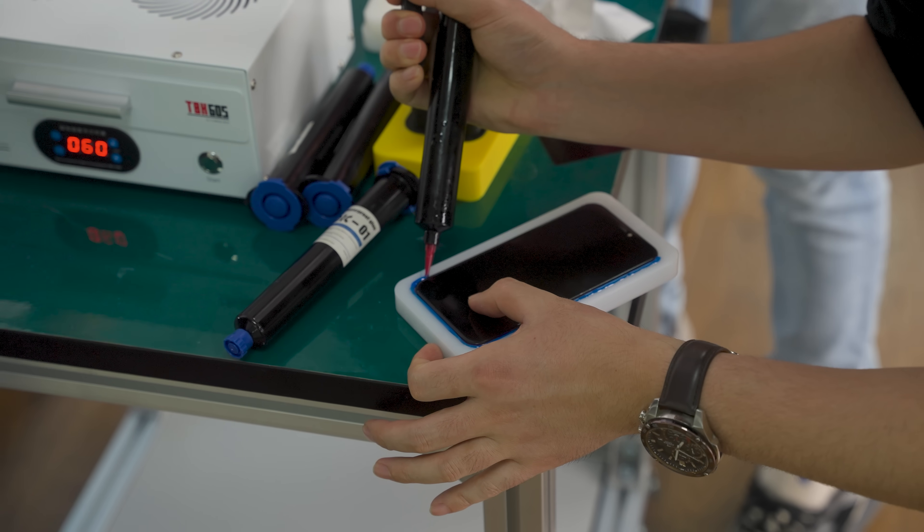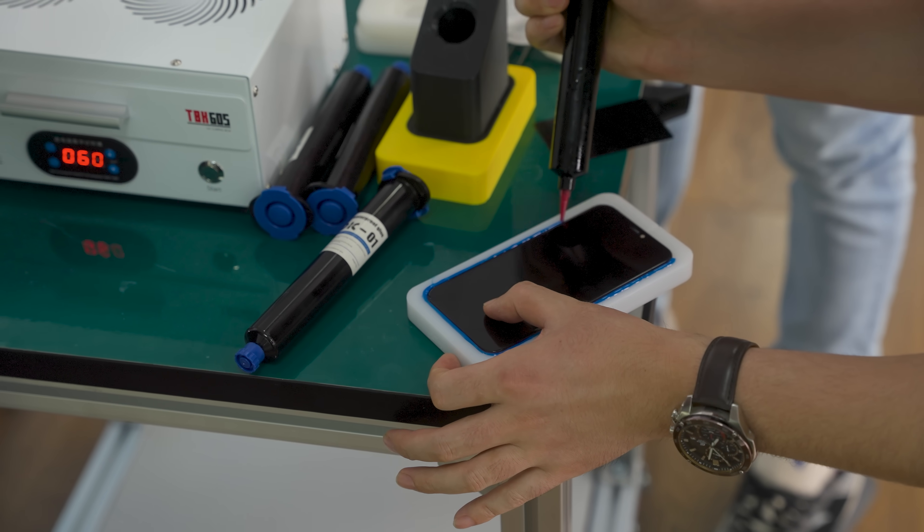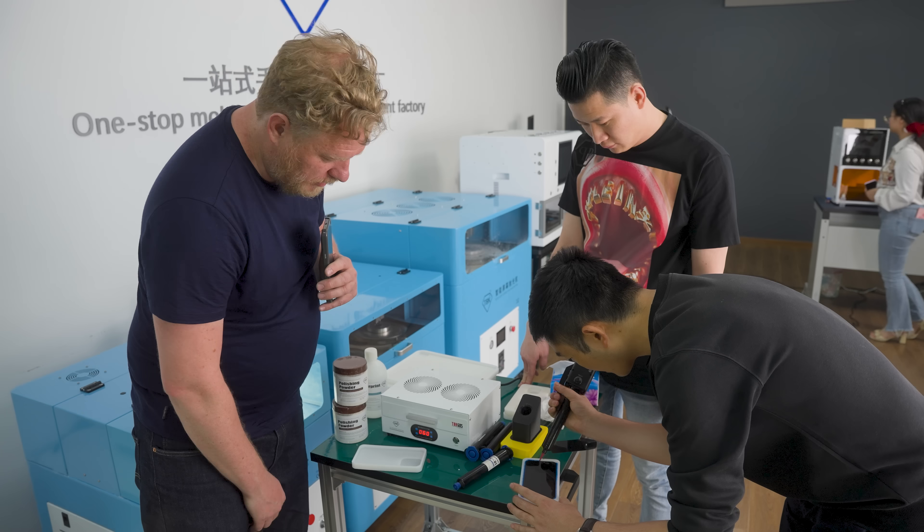The mold is CNC milled out of something like Delrin, and we're basically just sealing the phone so the only thing exposed is the screen itself. It's really smart.